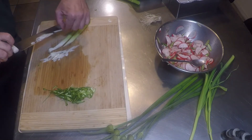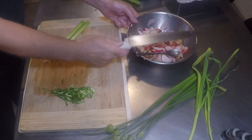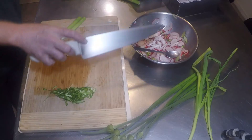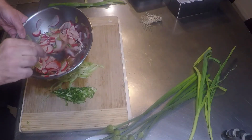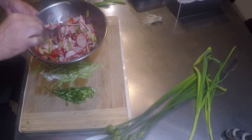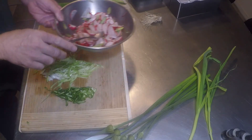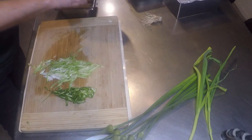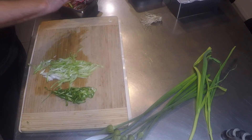I'm cutting this on the bias in the same fashion for the same reason — for maximum flavor extraction. And it looks good. Give that a stir. And that really is it. This salad will get better as it sits. Hope you enjoyed watching. Be well and be well to others. Bye.